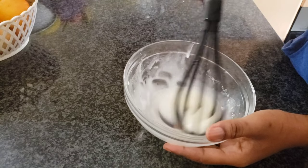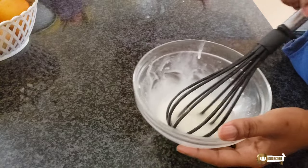If you want your consistency to be thicker you can add more icing sugar, but I'm satisfied with that.